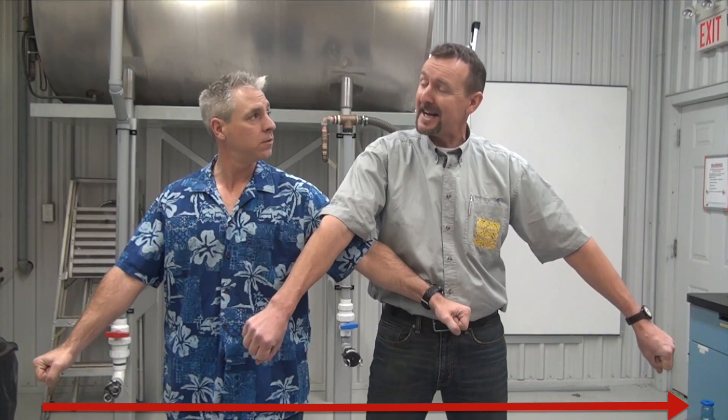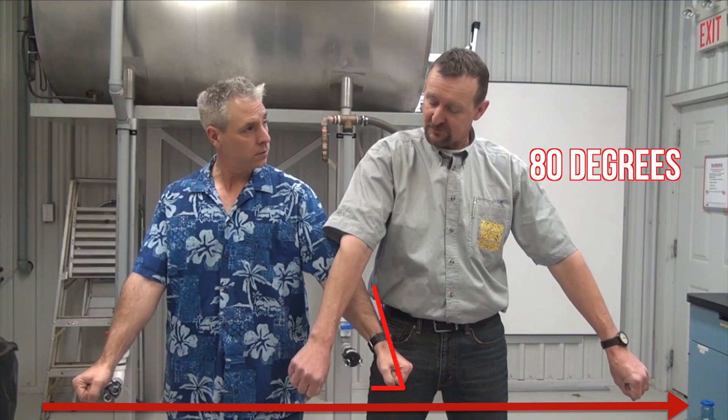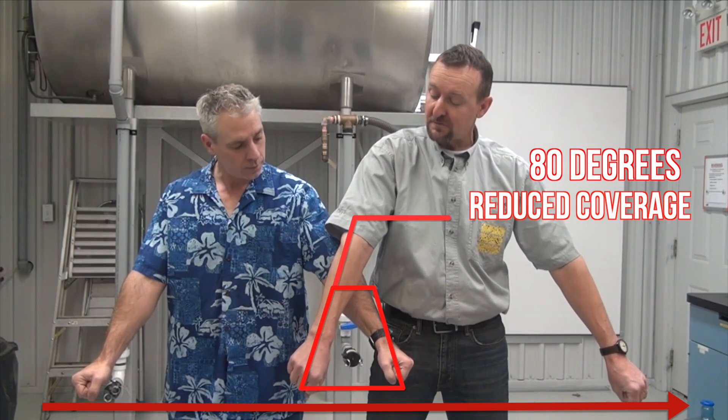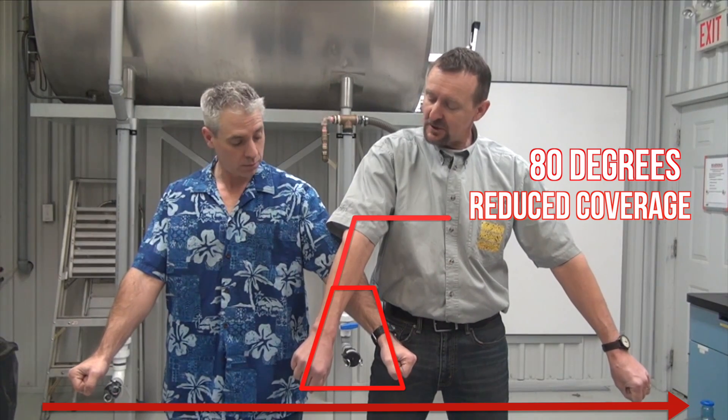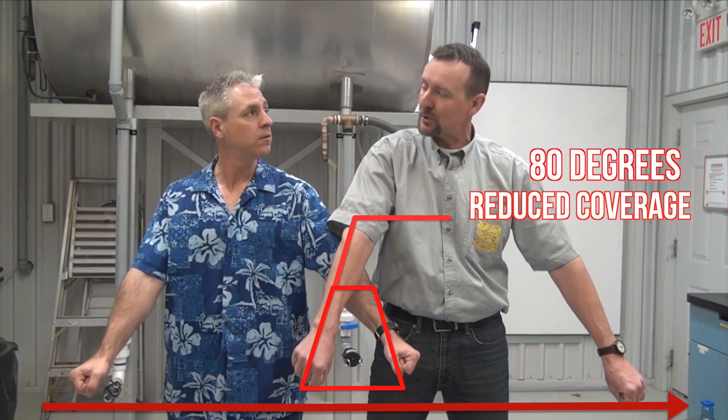Now, lower your arms until we're at 80 degrees. Notice we don't have a lot of overlap here, and the edge of the fan is actually where the droplets are fewest and largest. This can also happen when the pressure drops, for example, when we slow down with an automatic rate controller.